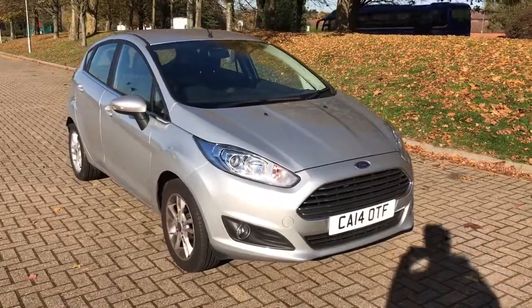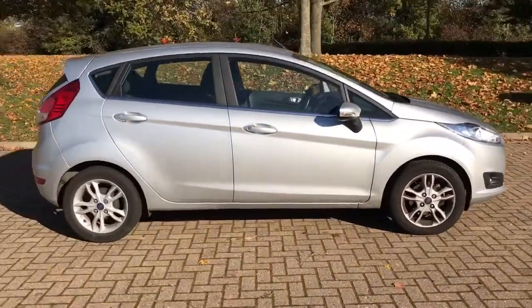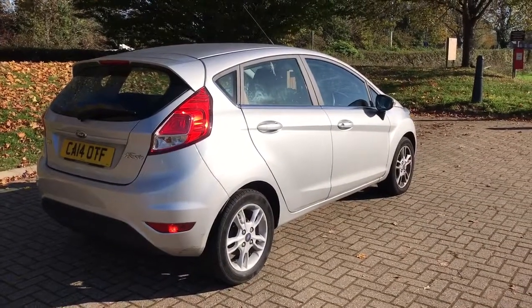Here we have the Ford Fiesta ZTEC on a 14 plate. I'm going to show you around the outside of the car first of all, and then we'll hop in and I'll run through a few controls on the inside. As you'll see from the outside, it's a five door car with alloy wheels. Let's start off inside the boot and then we can work around the rest of the car from there.